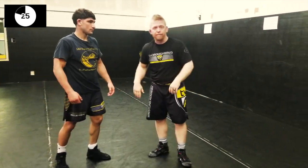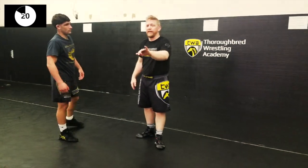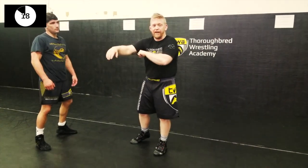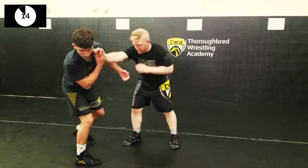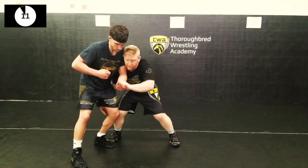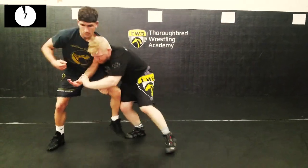So, high hand from the two-on-one — all kinds of things you can do. If you get really good at it, I've worked it a lot. One thing I've gotten pretty good at is I'll actually intercept it. If Jesse tries to grab a two-on-one, I catch this hand a lot before it even gets there. I've stopped a lot of guys from even getting two-on-ones by catching this hand early.